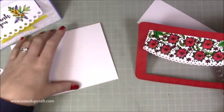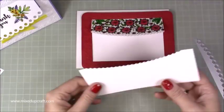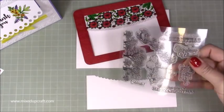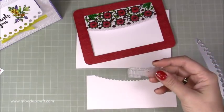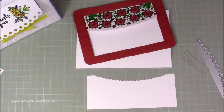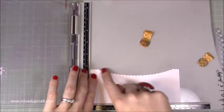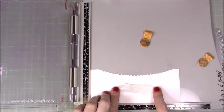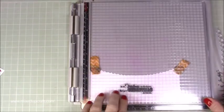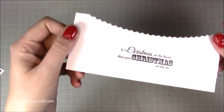I'm putting it on some foam adhesive and that's going to go on there. Before I stick this I want to stamp on it - I want to use this one here. I wanted to stick with stamps that look vintage. This one says 'it is Christmas in the heart that puts Christmas in the air' and I'm going to stamp that down the bottom. I want to make sure I get this in the middle - bear in mind some of this is also going to be hidden, so you want to do it in the middle of the pattern, not the middle of the paper. Oh, that's lovely - that's really really pretty.